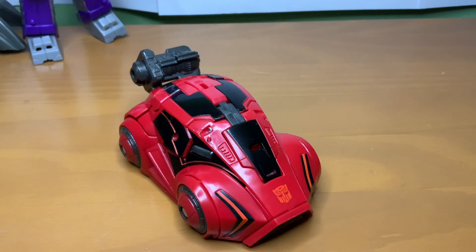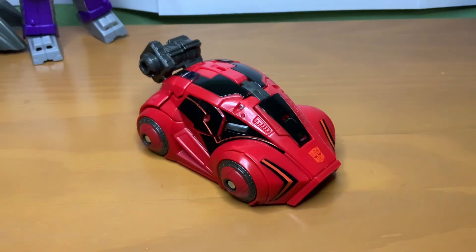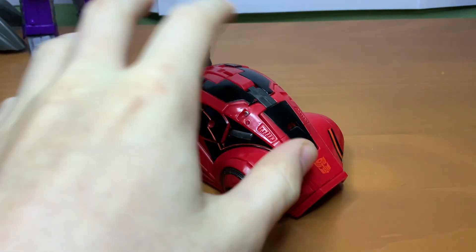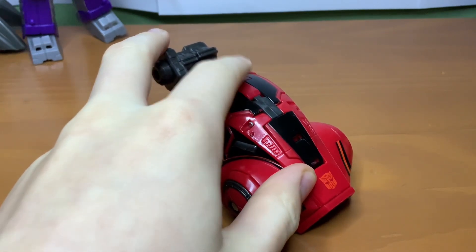I've already talked about the makings of the Studio Series Gamer Edition figures in the Optimus review, so I'm not gonna go over that again. I do understand that the majority of the people on this God Green Earth don't like this version of this mold, but oh my god — I don't think I've ever had this much fun with a Deluxe since Siege.